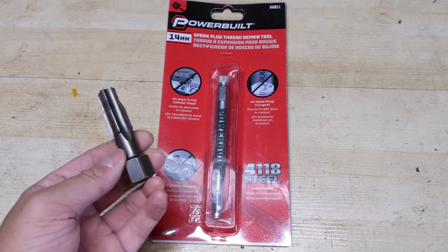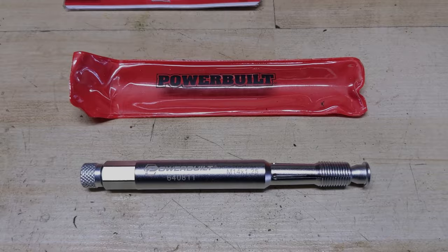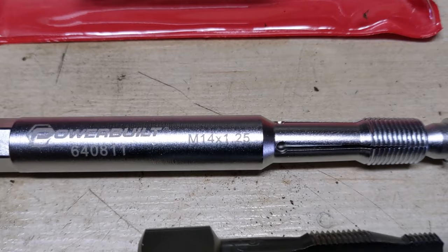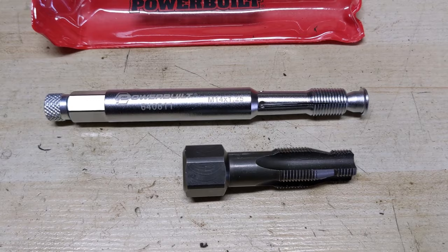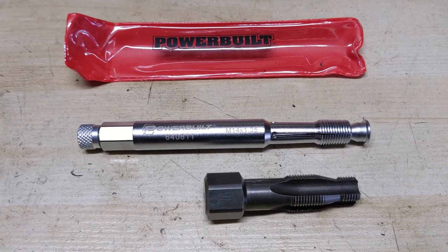This right here is what's known as a back tap spark plug thread chaser, and it is in every way superior. In front of me today I have the Powerbuilt part number 640811 back tap spark plug thread chaser. Starting with the size — this is still an M14 by 1.25, a 14 millimeter thread, very common. They also sell this in a 12 millimeter thread for smaller spark plugs. I picked this up from Amazon for about $34 Canadian and I'm going to show you just how awesome this thing works.